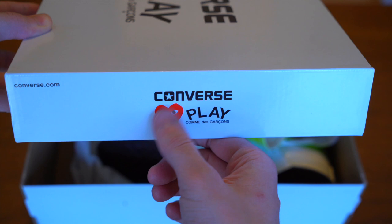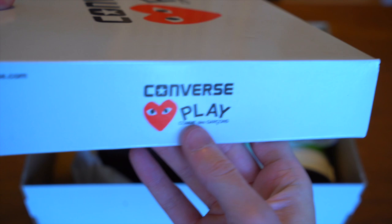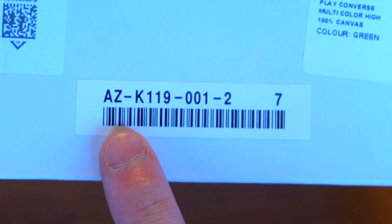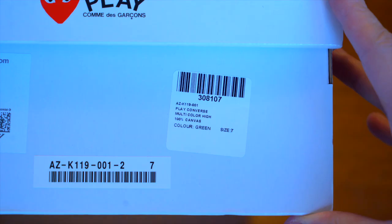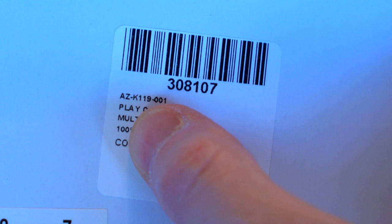You've got Converse and converse.com with the Play logo again — the double logo lockup — and just Converse on this side. The same on the other side with the lockup logo and converse.com in the corner. On this side you get the typical AZ numbering barcode that you get with Comme des Garçons products — they pretty much always start with that AZ.